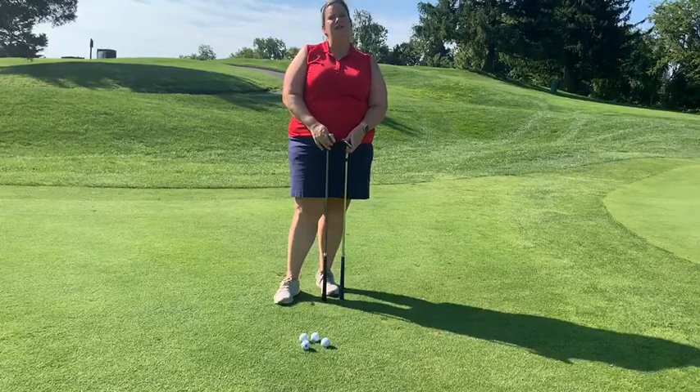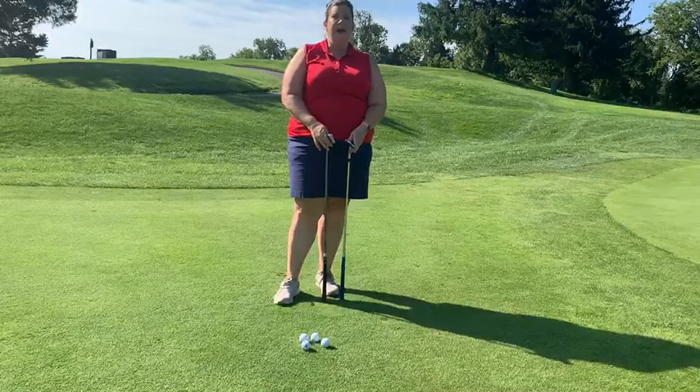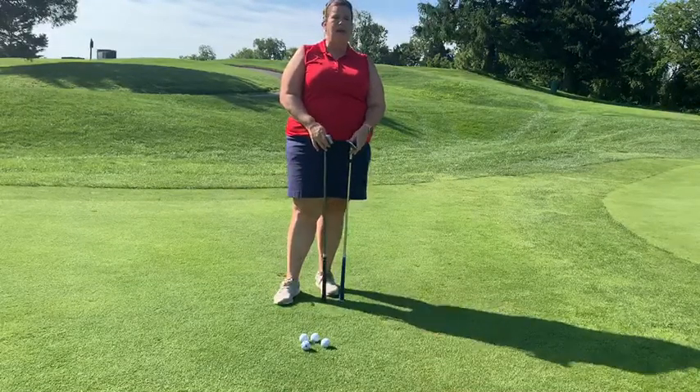Hi, my name is Stacey Miller-Arndt, the junior golf director and teaching instructor here at Congressional Country Club, and today we are going to talk about chipping.